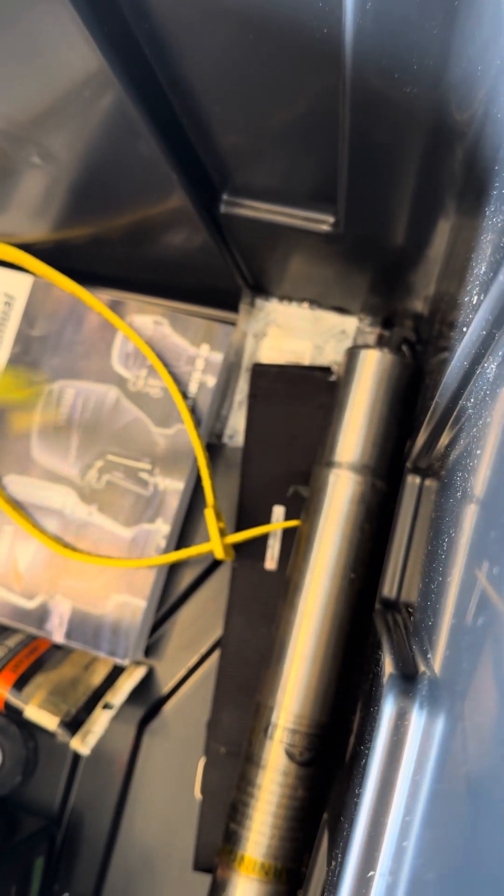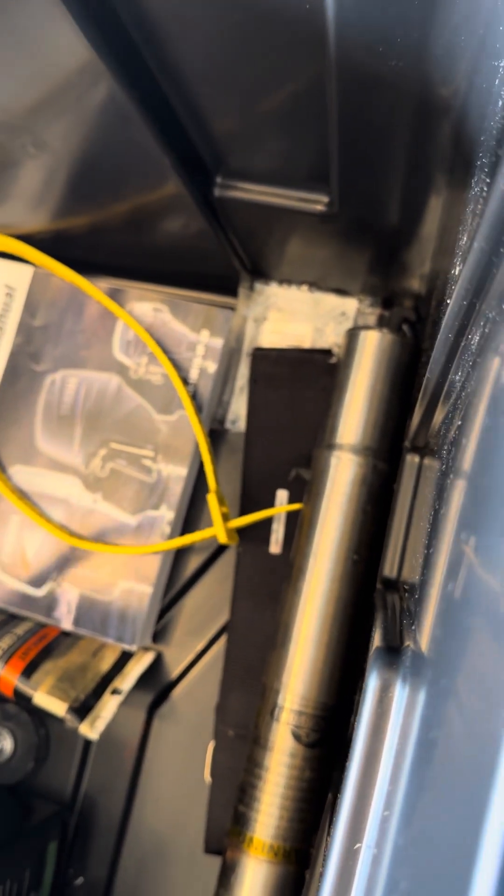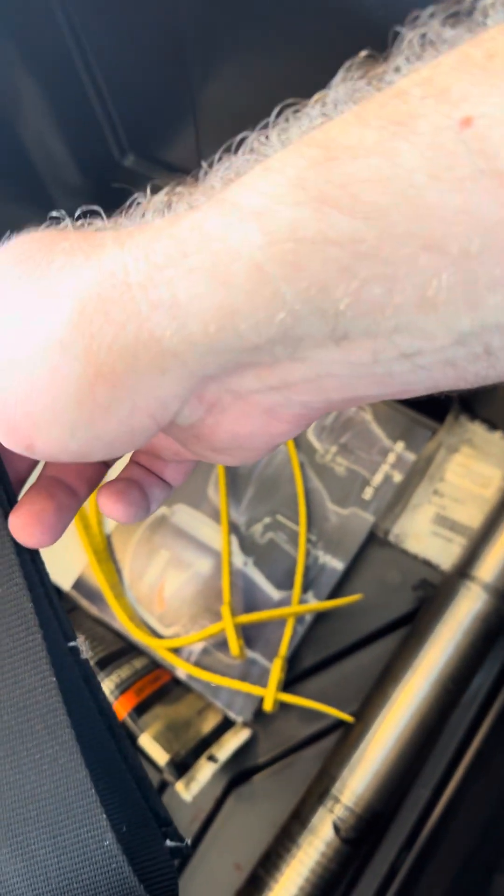These two straps are for when you're going down the road without the boat cover on — you put these around the depth finder covers so the covers don't fly off. I'll probably put them on the boat before it goes your way, so they may not be in this container. I just got these at Walmart — they sell products specifically for it, but I found these work fine.